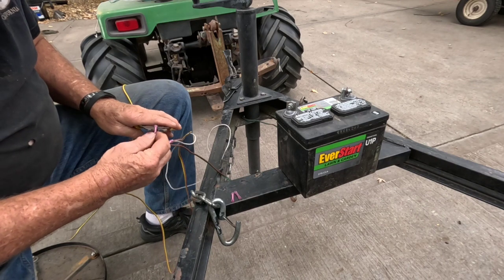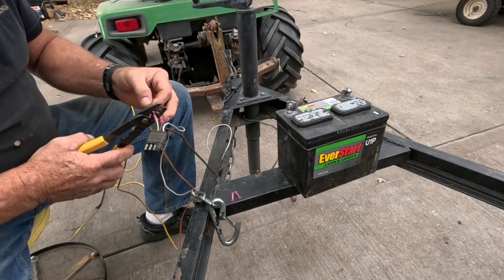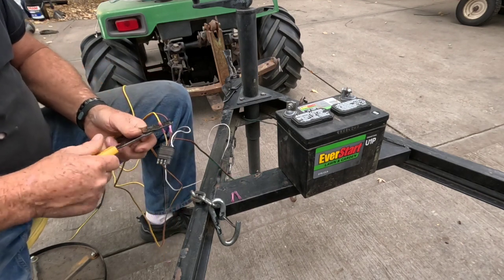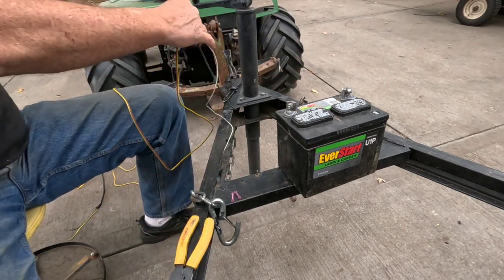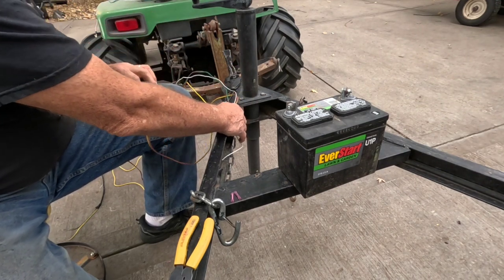I'll move over to the yellow, push that in and crimp it — and there we go with that. That's going to give me plenty of wire to go up to his truck.